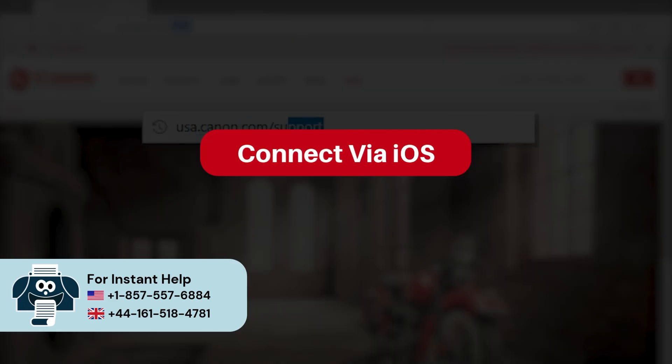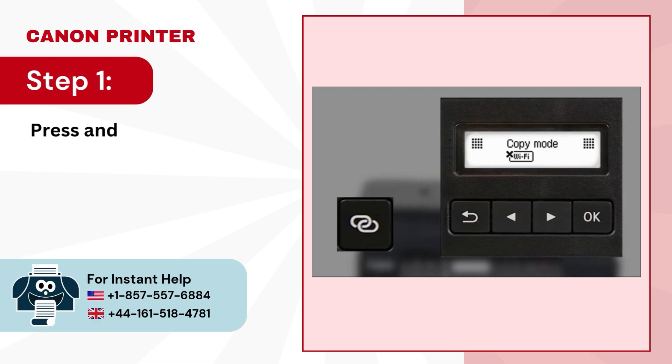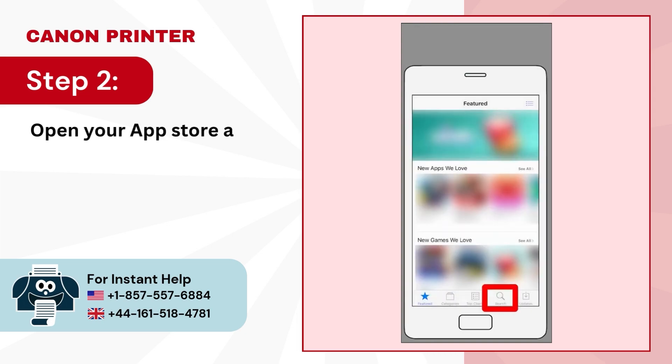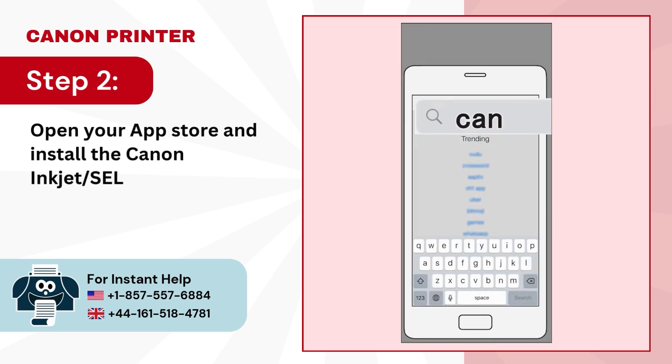Connect via iOS. Step 1: press and hold the wireless connect button for 3 seconds. Step 2: open your App Store and install the Canon Inkjet/Selfie app.